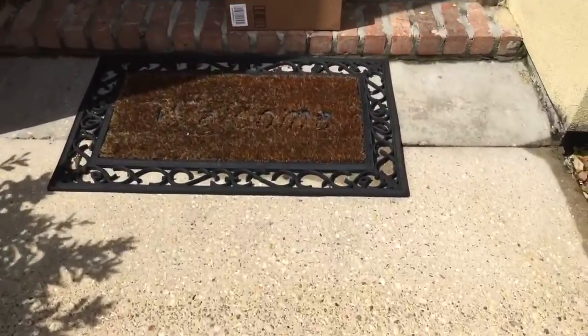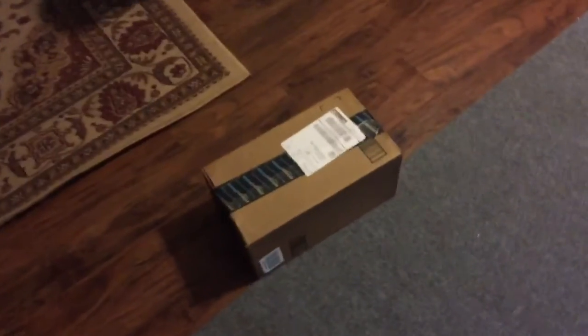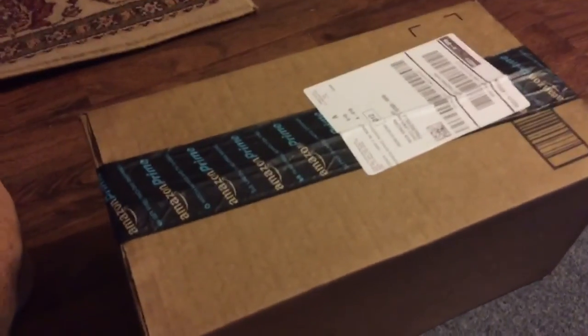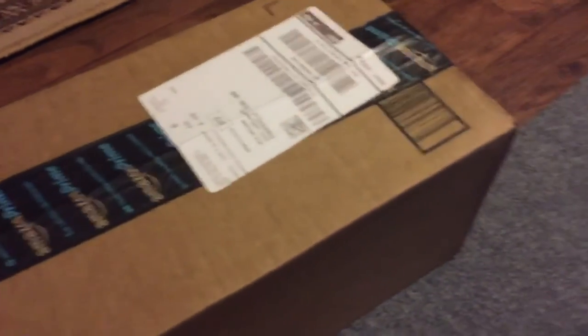We just got back home and I'm about to show you what just came in because it's a beauty and I'm gonna love it. We have this box here — if you haven't been following me on Twitter or whatever, you don't know what this box is, so I'm gonna try and set this up.